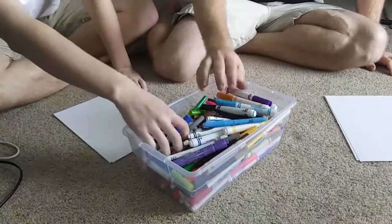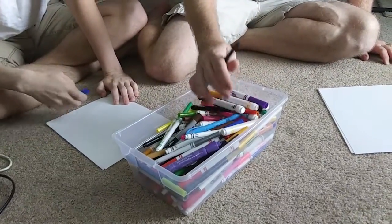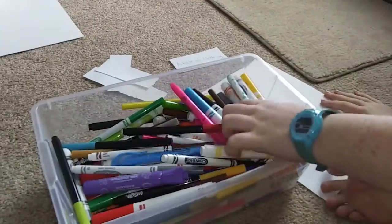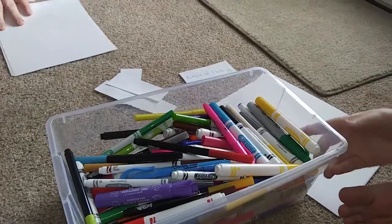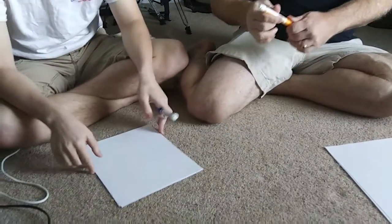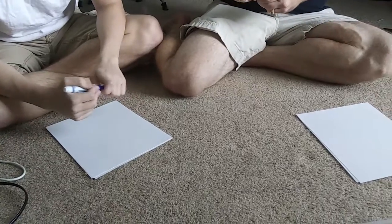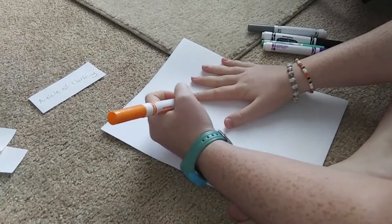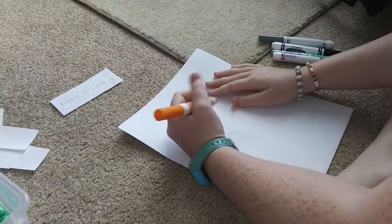All right, there are some markers. Paper's right here. Are we timed or something? Dad, why are you rubbing my knee? I thought I had my paper there — I was drawing on my knee!